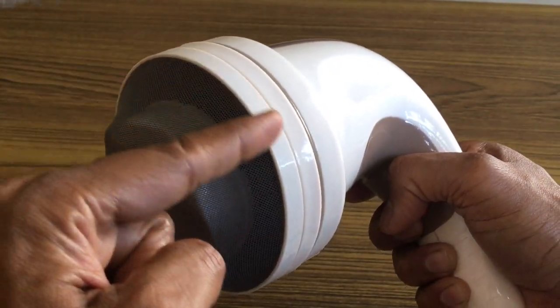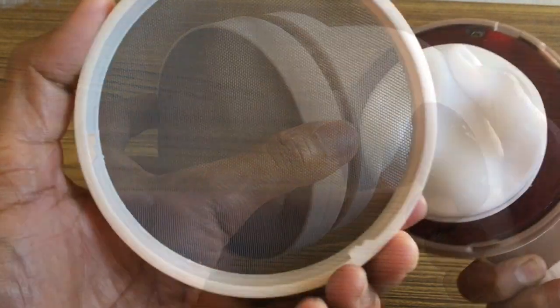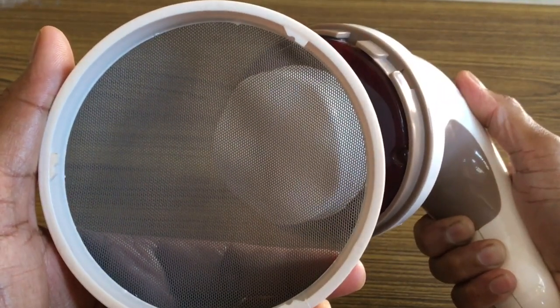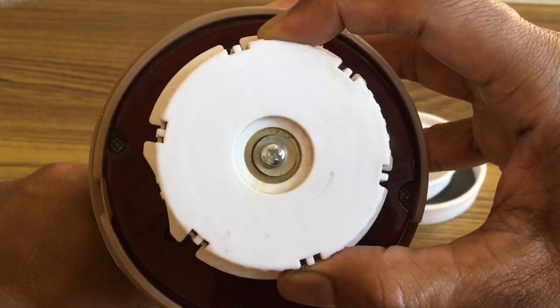The massager has a protective mesh cover, which can be easily twisted to open and close. The fabric on the mesh cover is very soft and feels very gentle on the skin. The rotor has both rotation and eccentric movement, which gives a perfect massaging effect.